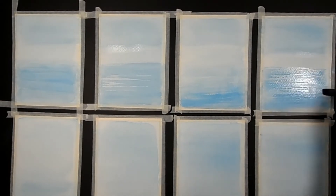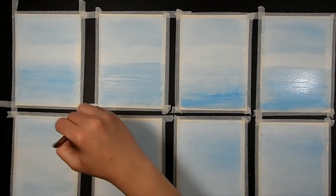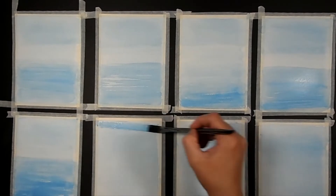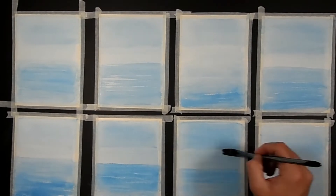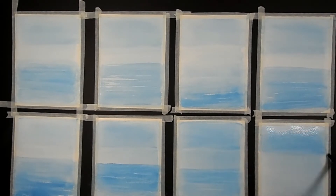Once you've done the second wash, let it dry again. If you use a hair dryer, be very cautious, because a hair dryer will actually melt the wax you've put down, and then your lines won't turn out well. So you have to give it a good while — take a whole day to make this and let it dry about an hour between layers.